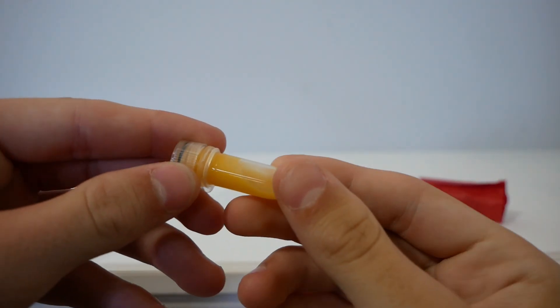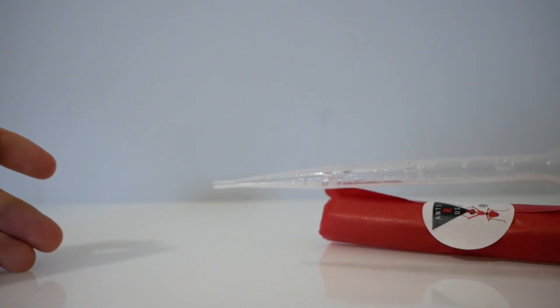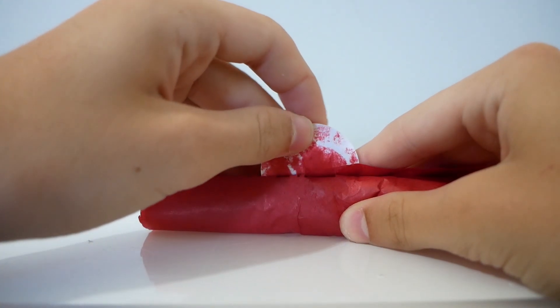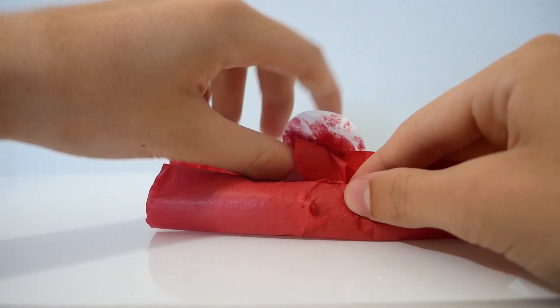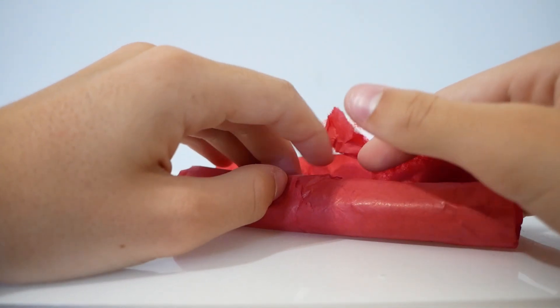When I bought the Trapjaw Queen they were kind enough to give me this little protein tube and a pipette. This is very important as it's crucial to feed Trapjaw Queens during founding — they're semi-claustral, which means the Queen will go out and hunt for food instead of relying on fat stores from her wings and muscle decay. Honestly, that's one of the reasons why I love Trapjaw Ants, as seeing the Queen hunt is one of the coolest things you'll ever see.